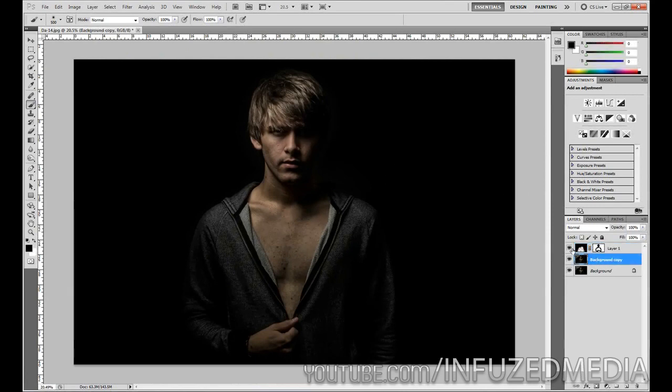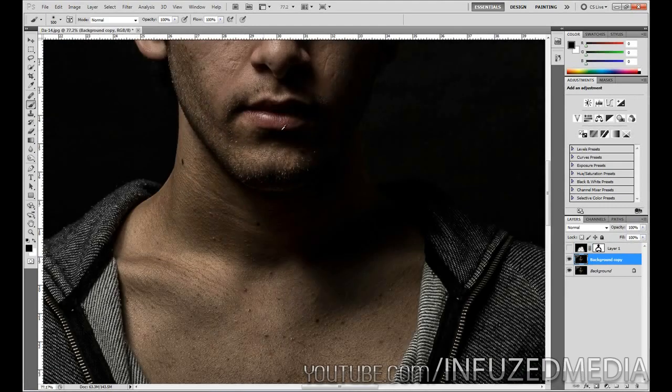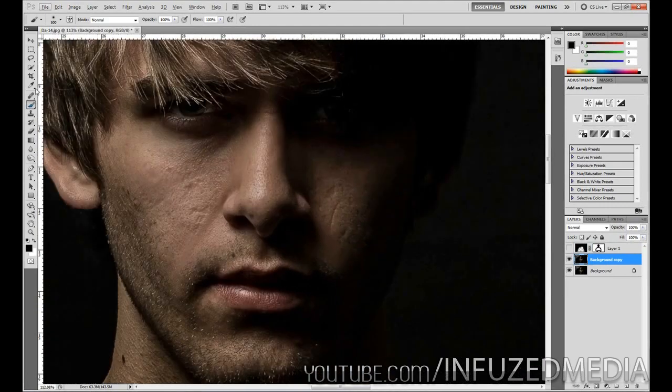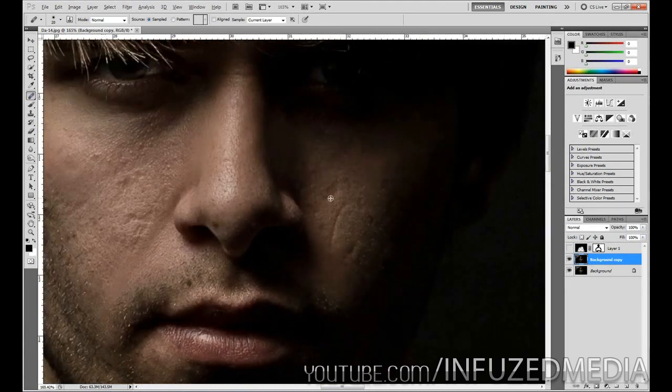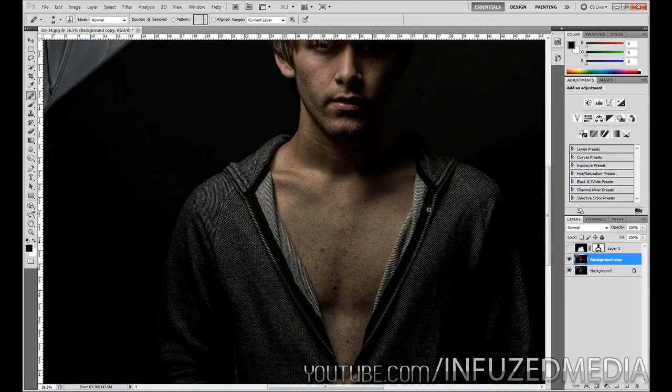Once we've done that, we'll just hide that layer for now. Then on our duplicated layer I did some retouching — I just grabbed the healing brush tool and healed over some of these scars you can see here and some of these little marks on his face. Let's just say that's all the retouching we're going to do.